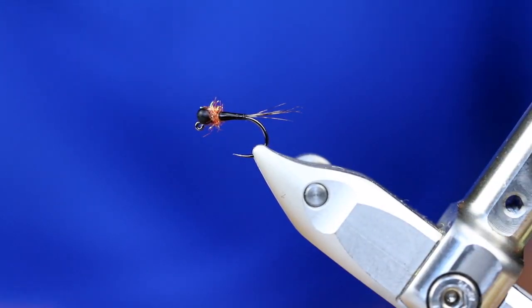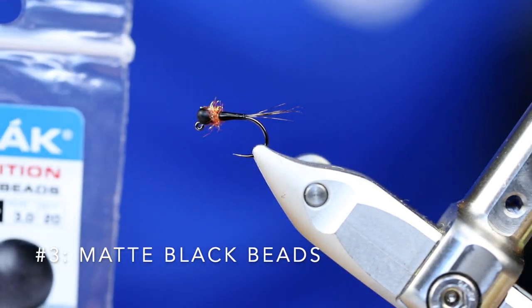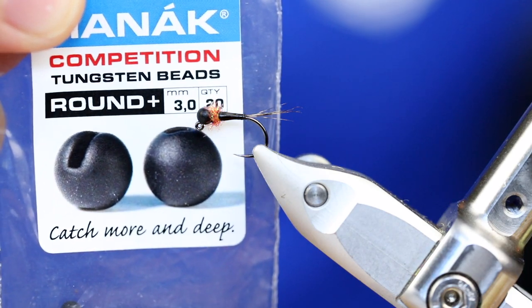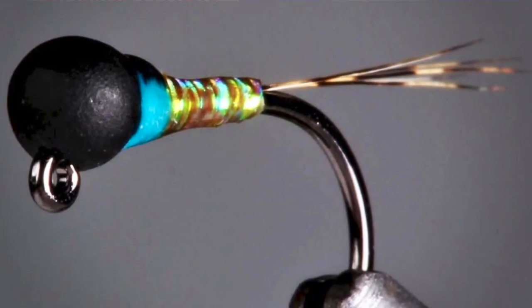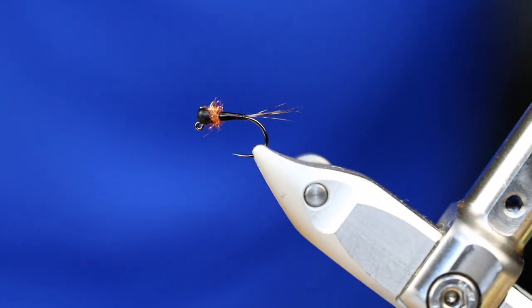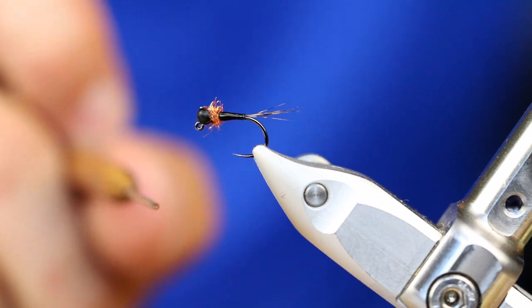A color that you have surely seen if you follow me on Instagram is matte black. This color is just such a winning color on so many of my fly patterns. I love to use it on caddis fly imitations because it really creates that dark head, kind of a dark thorax vibe. It just has so many good things going for it. It doesn't seem to scare fish, and it's going to add a lot of weight. But most importantly, it creates contrast.